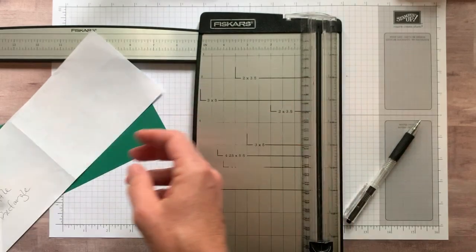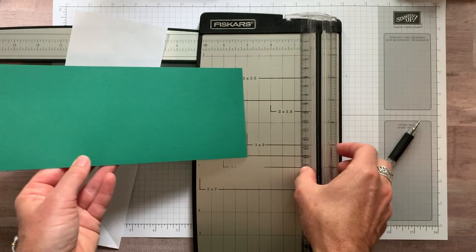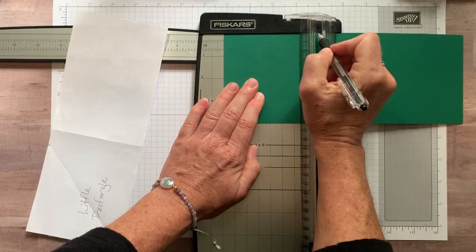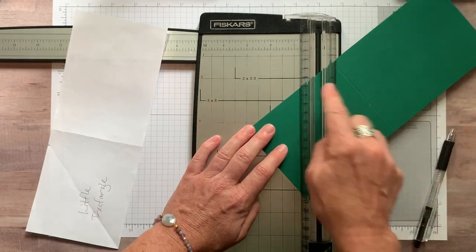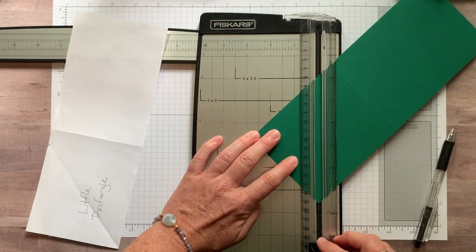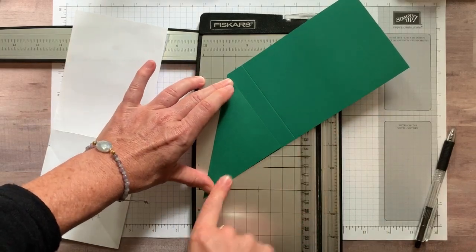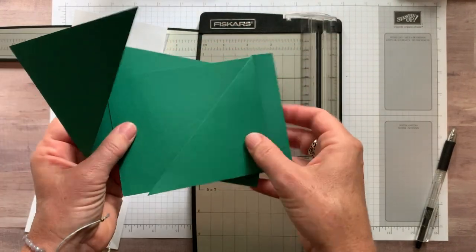That's one half. Now we're going to do the other half the same exact way. We're going to find our small rectangle, not our large rectangle. We're going to line it up at four inches, make our little tick mark with a pen or pencil. Then we're going to flip it on an angle, find our tick mark and point at the corner, and score again. Then fold in along that score mark.